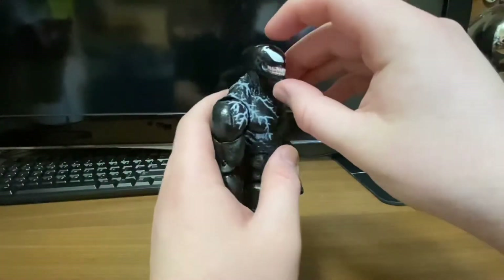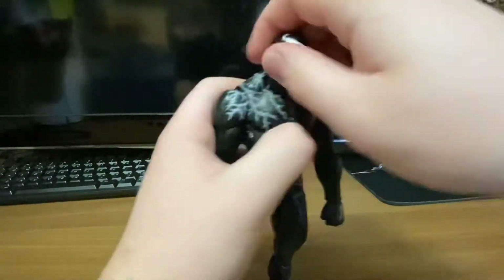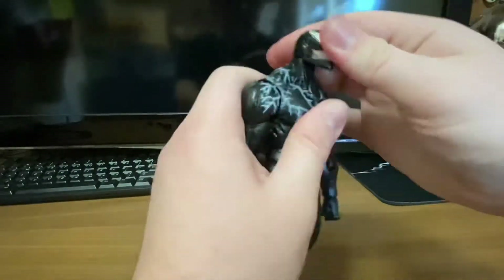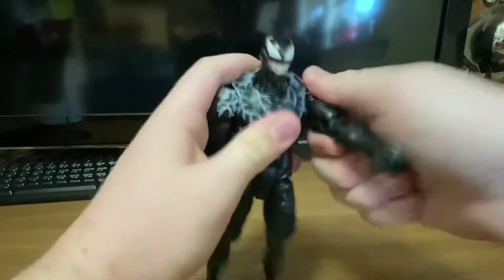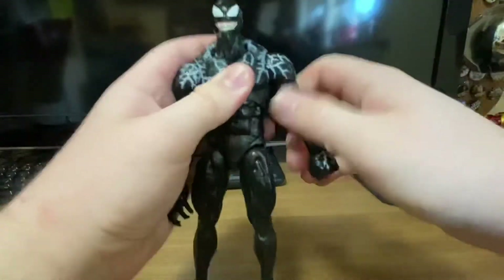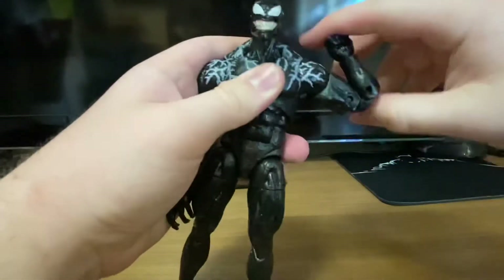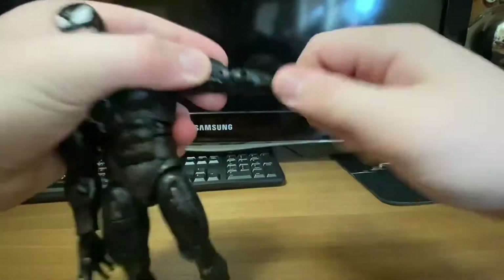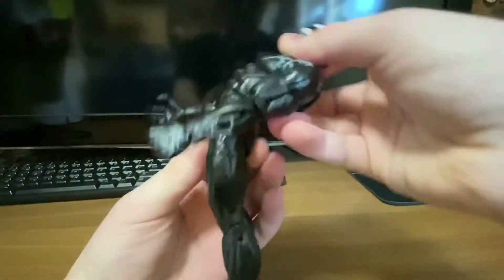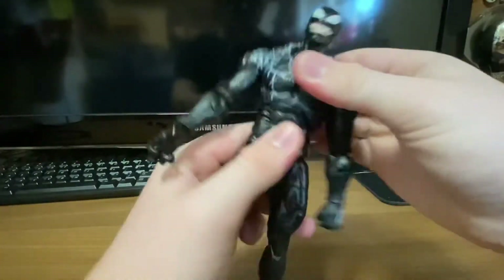Both heads share the same joint. He can look up, look down, go left and right, and side to side a bit — not much back and forth. The arms are on ratchet joints and can go full 360, up and down. There's a bicep swivel, double-jointed elbows, and the wrists turn and hinge. The abdomen can crunch back and forward, and the mid-section goes side to side with some back-and-forth rotation.